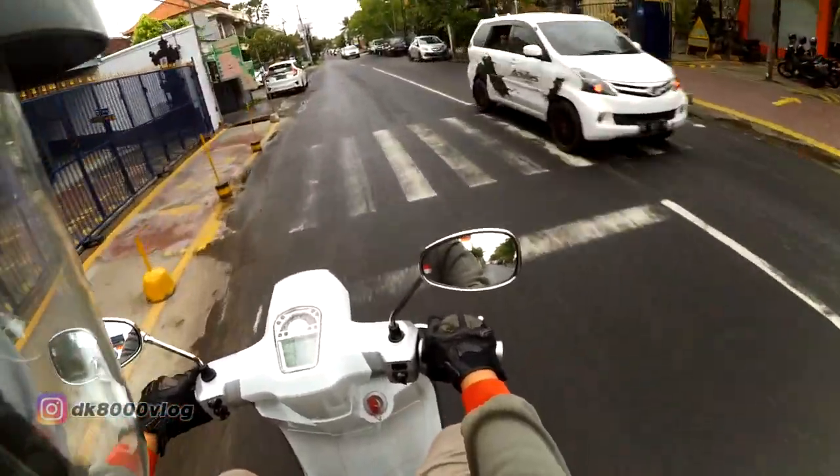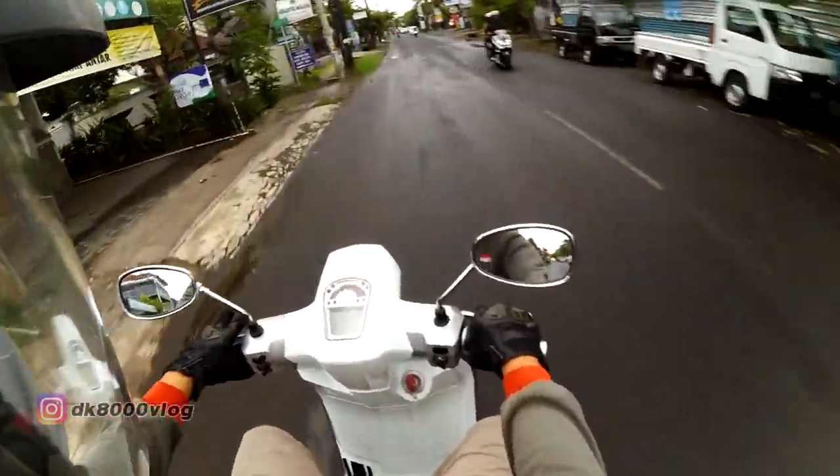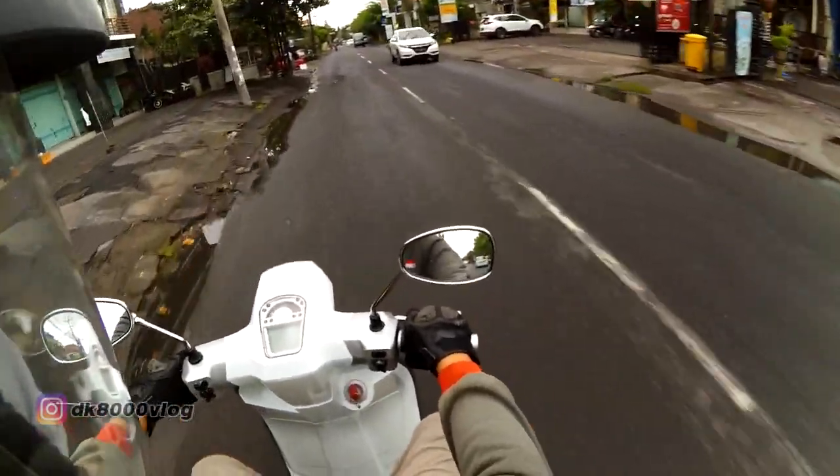For city riding, this bike is fine — aside from that subframe issue. Everything else is okay. The braking is great too — front and rear disc brakes are already there.